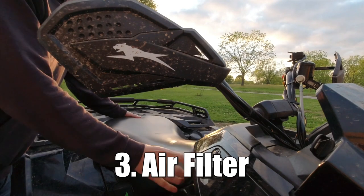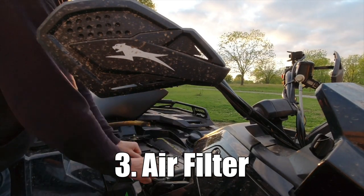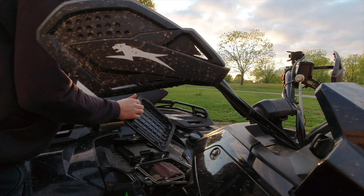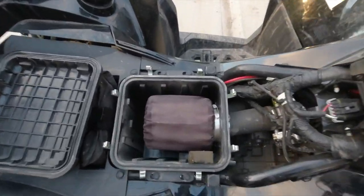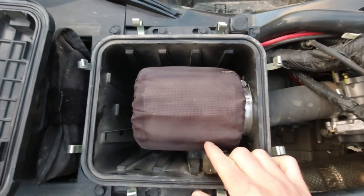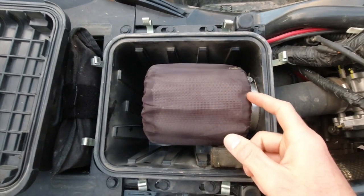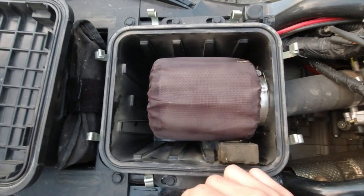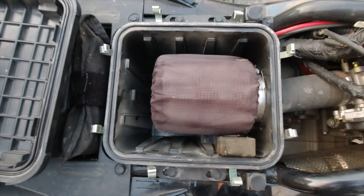Number three is the air filter, right under the seat. Just pull it off, blow it off with compressed air. If you've got the sleeve on it, pull that off and clean that as well, then stick it back on and you're good to go.